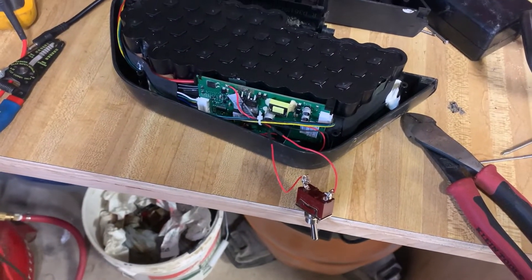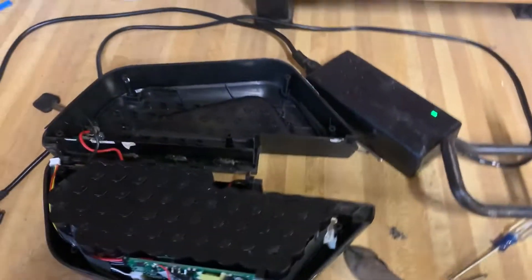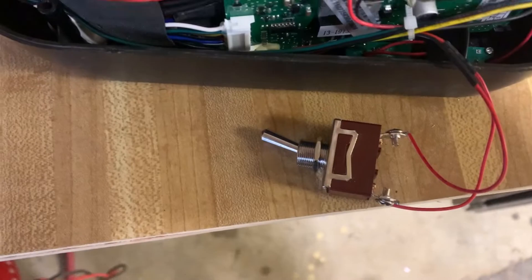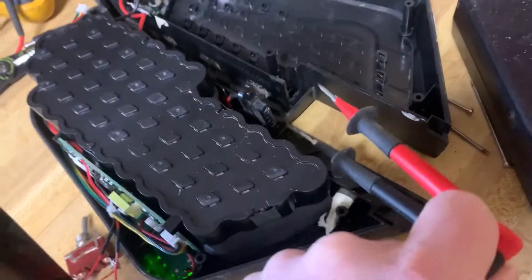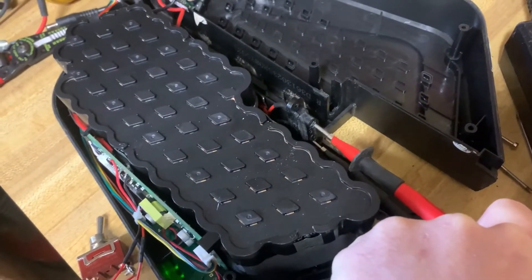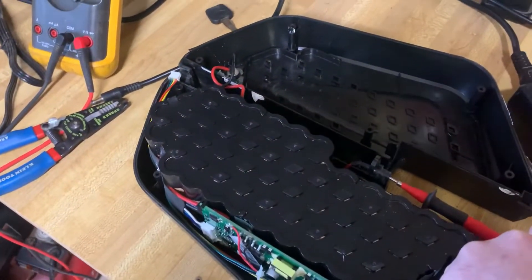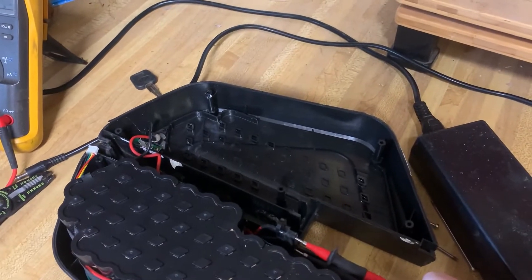I've got everything just dangling here. Currently the switch is off and I've got the meter ready. We've got zero. I've turned the switch on and you can see the green LED light down there. And 40 volts — so we've now successfully bypassed the switch. The proof of concept is done. Now all I need to do is wrap these things up, get it drilled and installed, and put it back together, and this battery will be working.